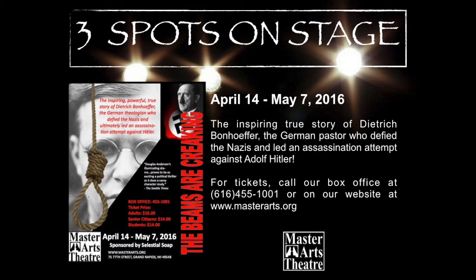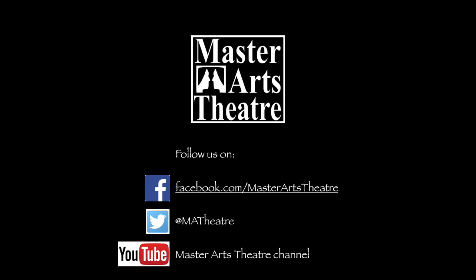If you'd like to purchase tickets you can call our box office at 616-455-1001, or you can go online to MasterArts.org, click on the Tickets button and that will lead you to a form where you can reserve your tickets. Thanks a lot for watching and we'll see you soon on stage!